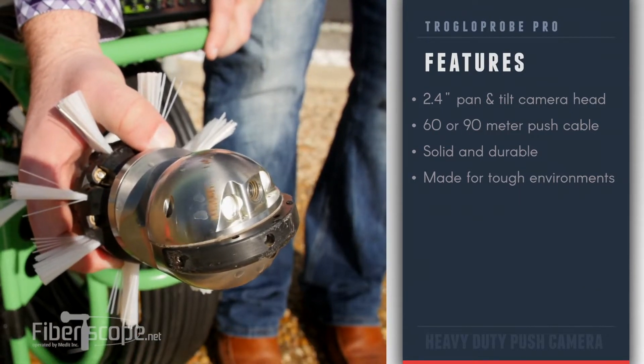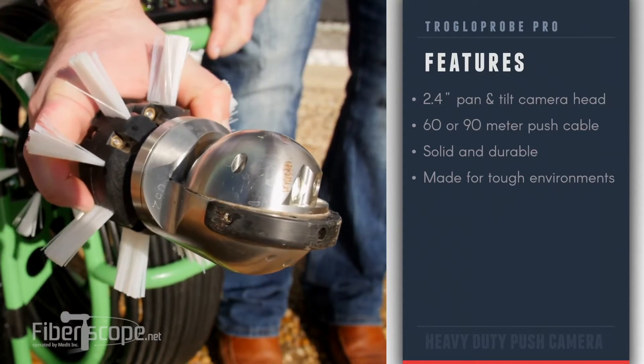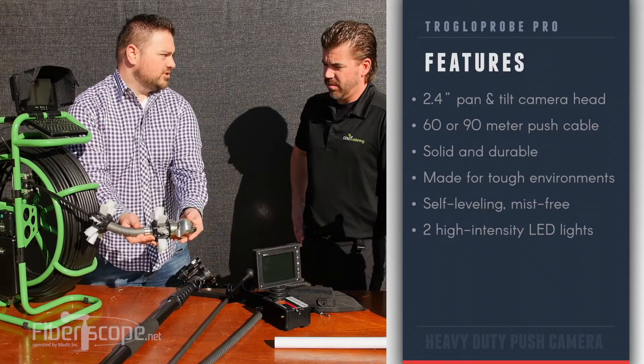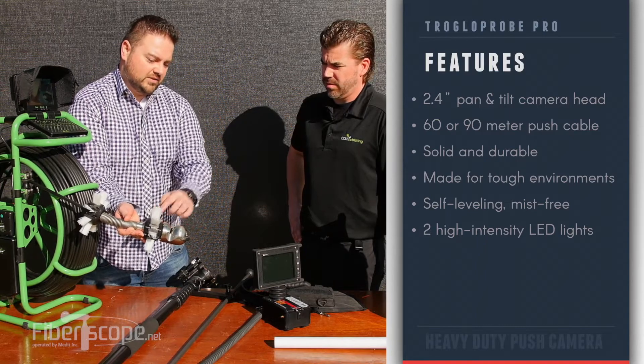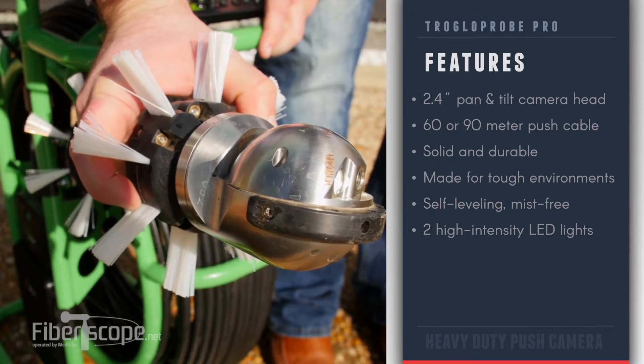Tell me a little bit about this camera head. It's a 2.4 inch pan and tilt camera head. Controls are on the keyboard here. Basically you're looking at a big unit that's made out of steel — there's no domes or glass lenses or anything that's going to break. The camera head itself does 240 degrees each way and then it'll rotate in a circle. The camera can self level, so when you're using it you don't have to worry about it moving around.